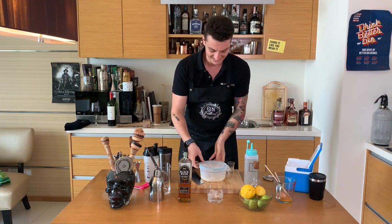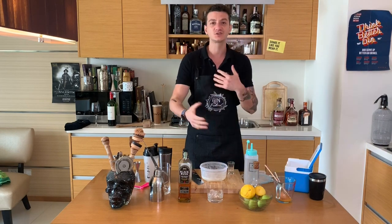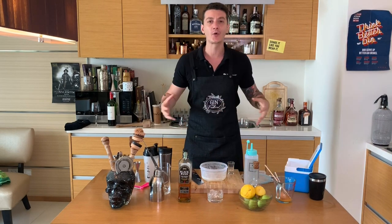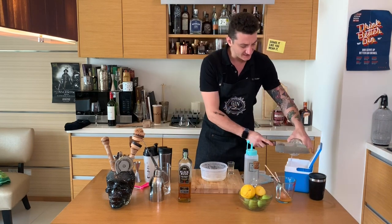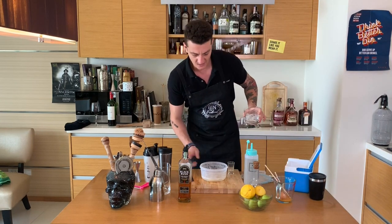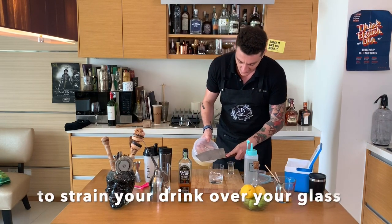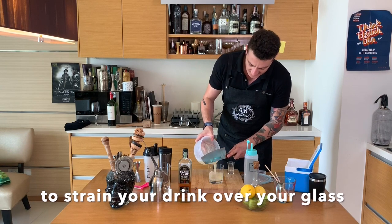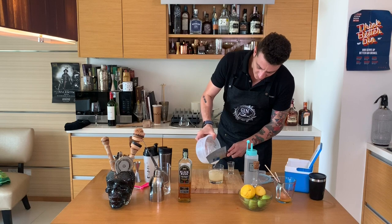Looking good so far. It's important to shake very, very hard in order for the egg white to emulsify and really incorporate all of the flavors. I've strained the excess water, and now I am straining the drink over ice from my food container.